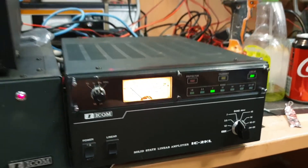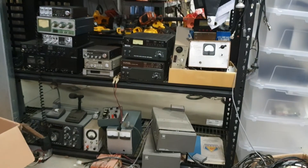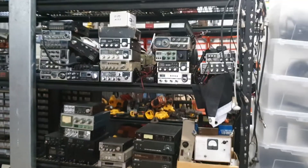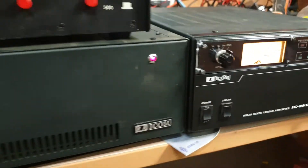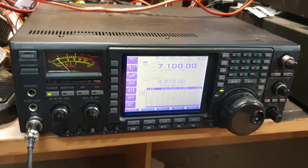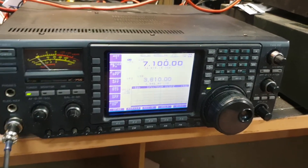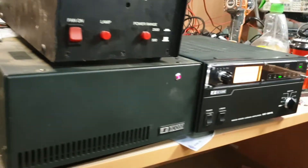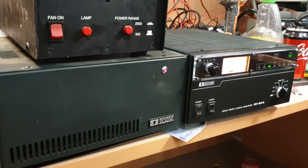Alright, that's the IC2KL with its power supply. I've got the tuner somewhere over in this rack, and another 2KL. I hope you've enjoyed seeing what the IC756 can do, just pumping very small watts into the IC2KL solid-state linear amplifier system. All the best, 73s from VK3 Charlie Mike.